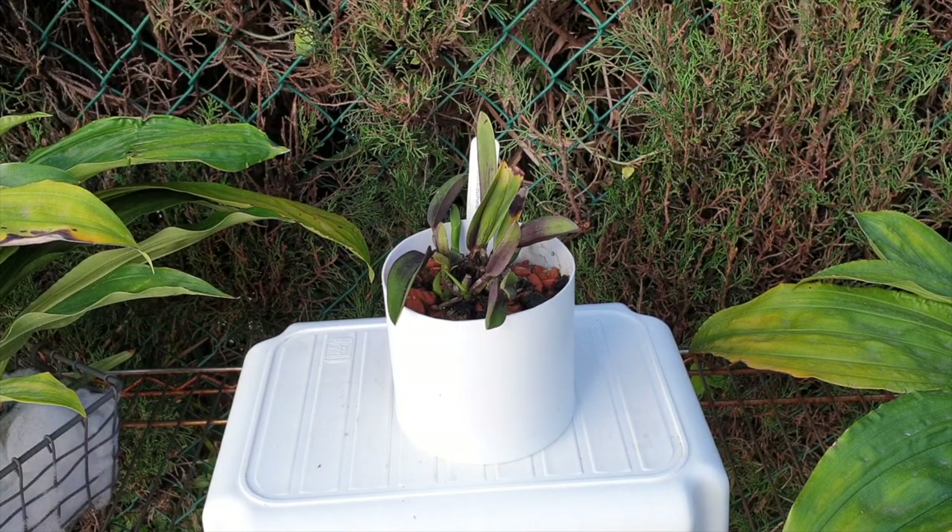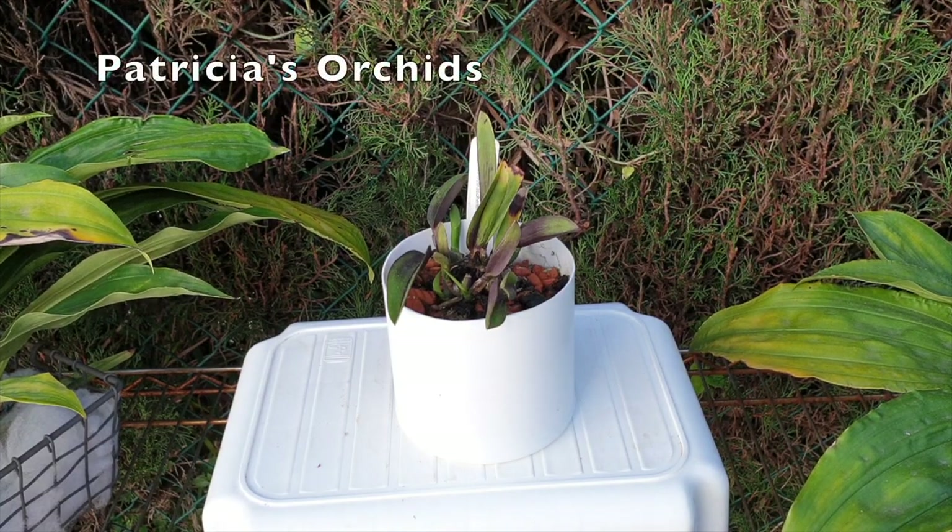I hope that by you clicking on this video you will find the answers to any questions you might have about Sophronitis coccinea, whether you can grow this beautiful little miniature in your environment in an unconventional setup if by chance you don't have the humidity that it requires, which is anything above 70%. Welcome. I hope that with this care collab together with Patricia's Orchids, we can answer some questions you may have and help you in deciding how you would like to grow your orchid.